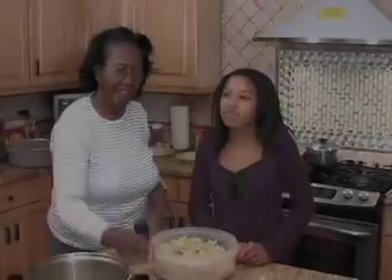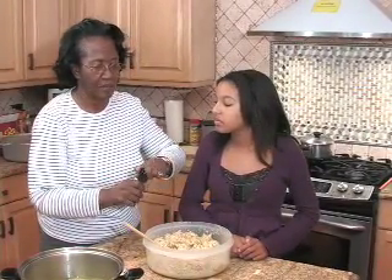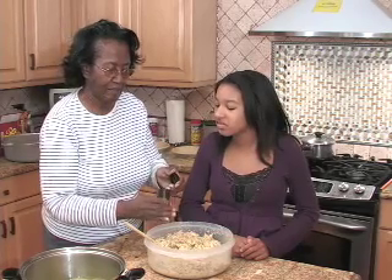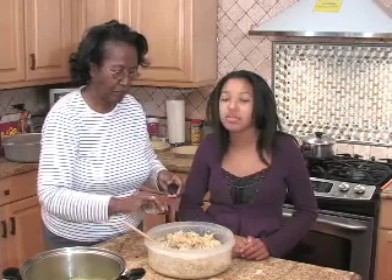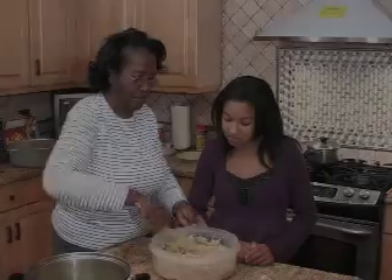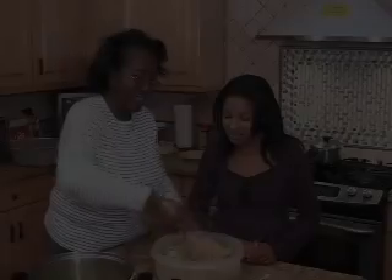And finally, some black pepper — that's about a four. Now, it's ready.